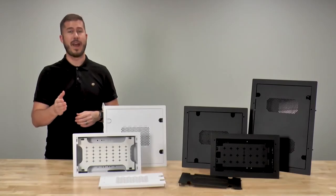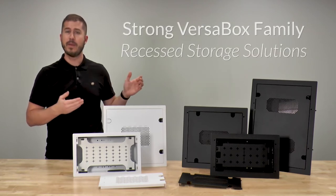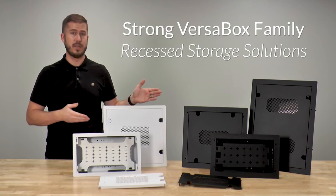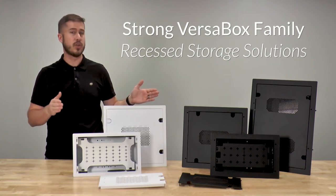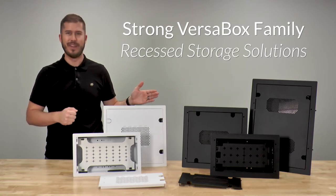When you need a strong solution to fit a variety of small devices into a tight profile, we've got you covered. Our family of VersaBox in-wall storage options are engineered to maximize internal spacing of a standard 2x4 wall depth by utilizing dual layers and several install-friendly features.